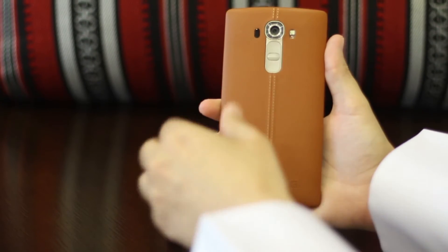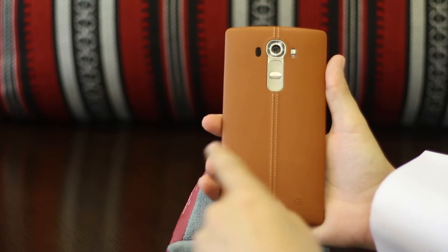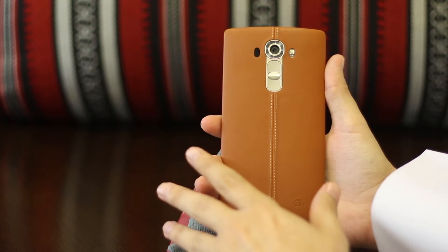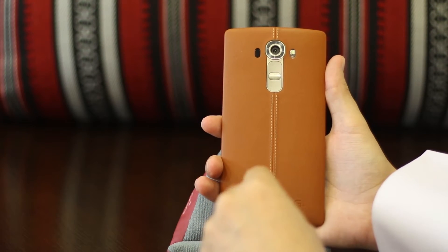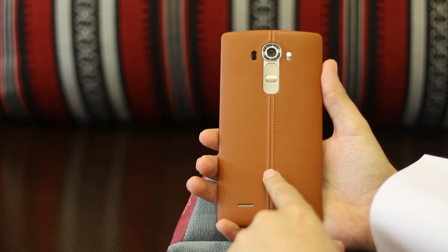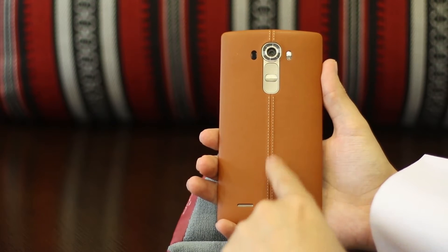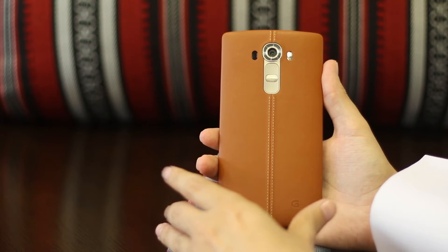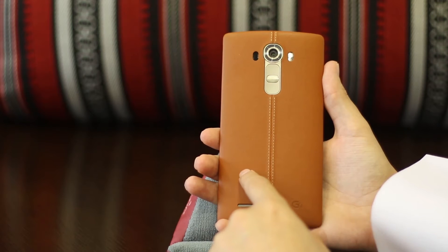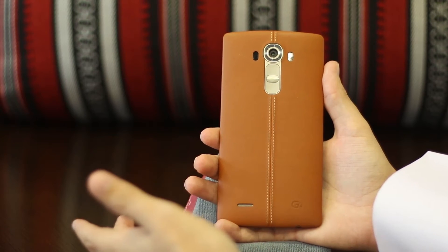From the back we've got this nice leathery feeling. This phone comes in two variations — you can get the leather one or the one that looks kind of metallic. The leather backing is slightly more expensive, but the good news is if you go for the cheaper version and later want to buy your own backing, you can do that.